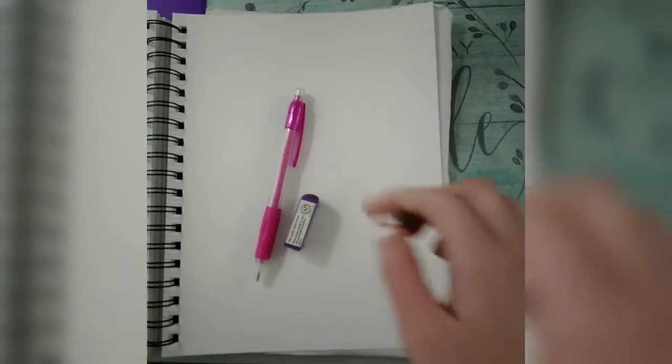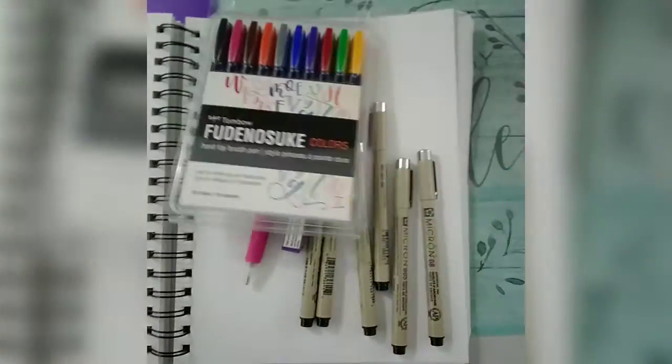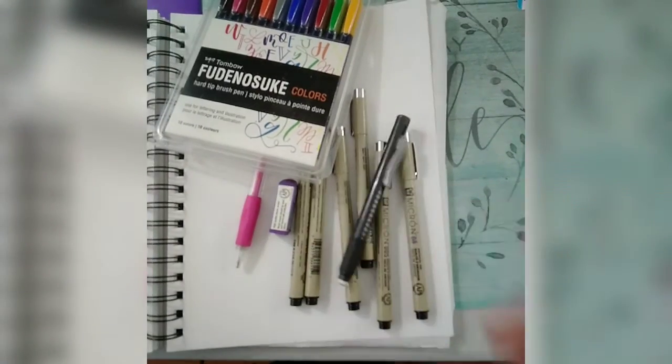My list of materials includes a pencil, an eraser, another eraser, a bunch of pens, more pens, and because two wasn't enough, another eraser. And as always, we start off with a good old-fashioned sketch.